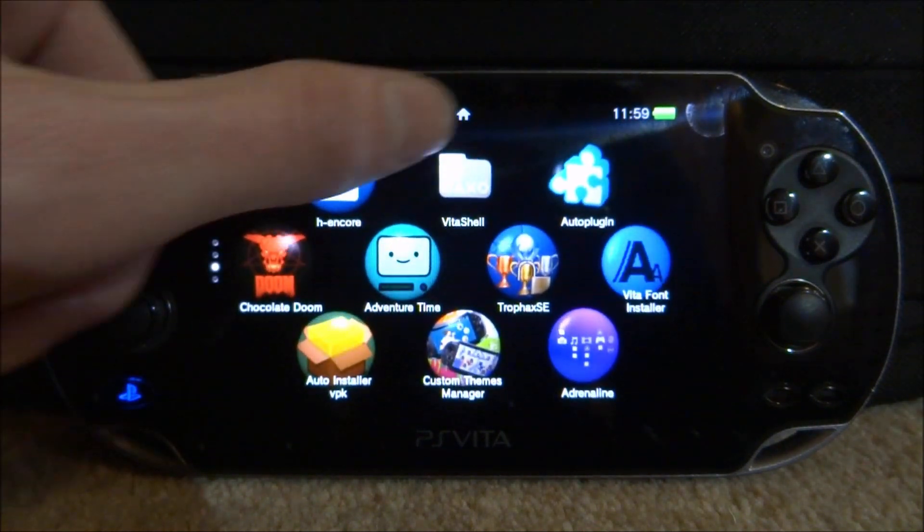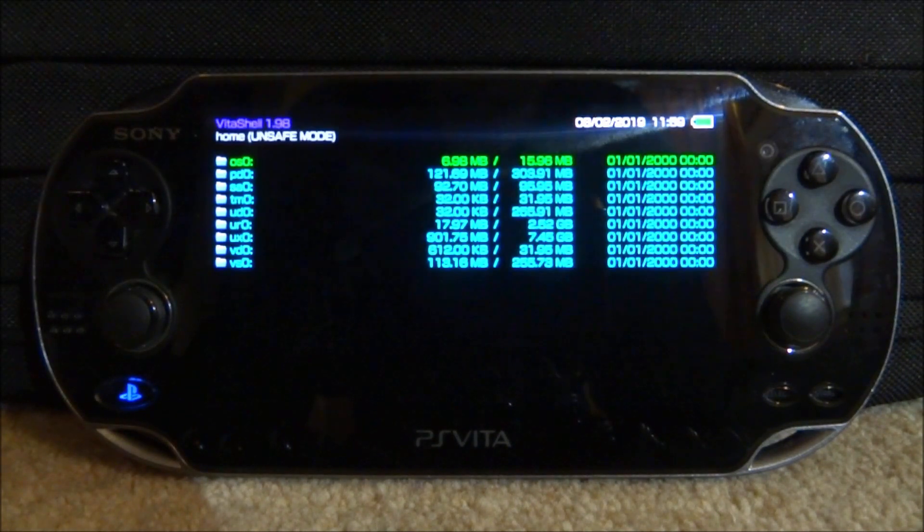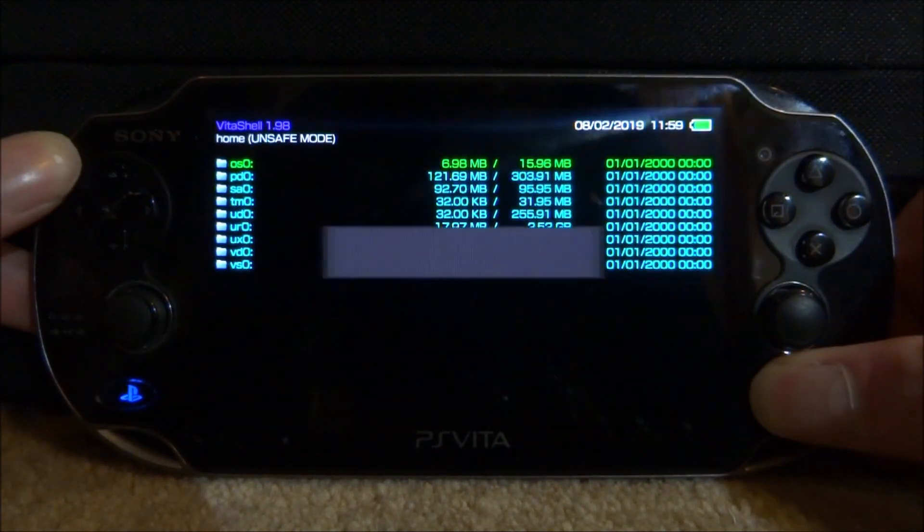what you want to do is just go ahead and open up Vita Shell, then you need to press Select, go and connect your PS Vita to your PC, and I will show you guys what to do next.